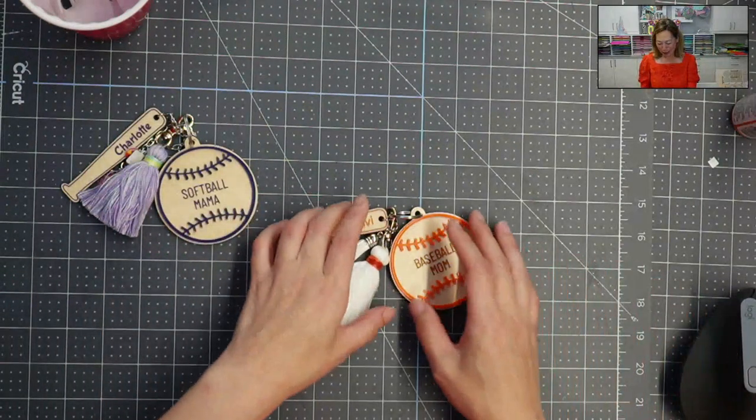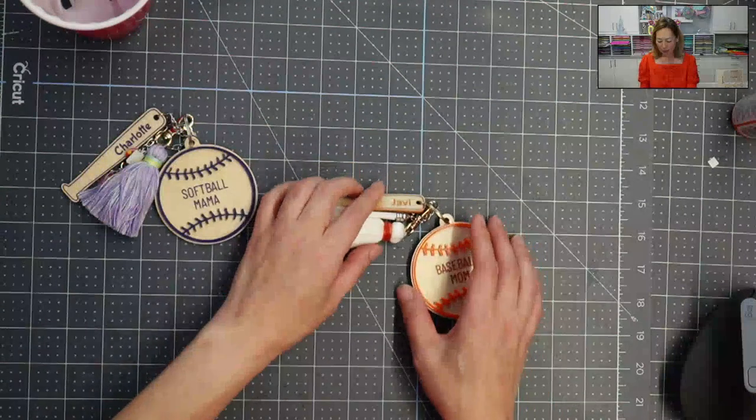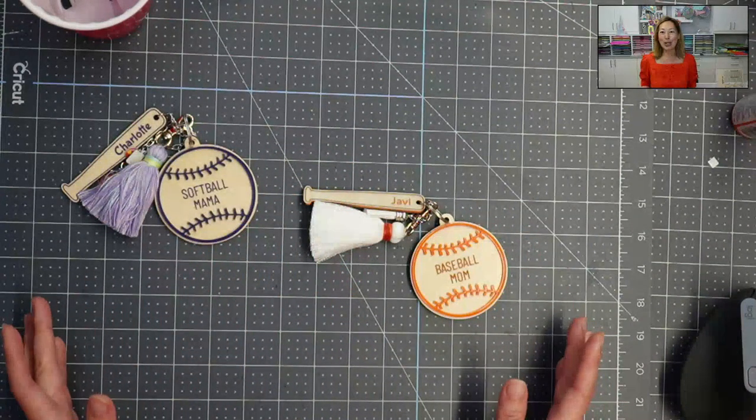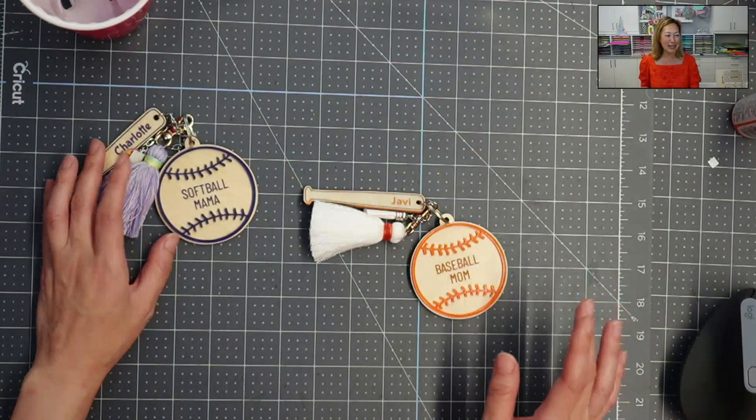I'm a huge Cricut user, and so I do all sorts of crafting — paper crafting, vinyl sublimation, adhesive vinyl, as well as heat transfer vinyl. But these laser projects are just different. They sort of come to life. I really just love it.